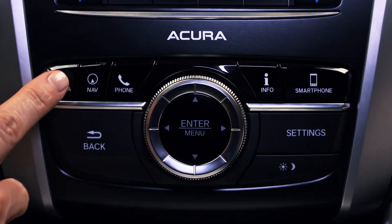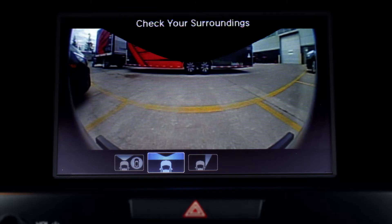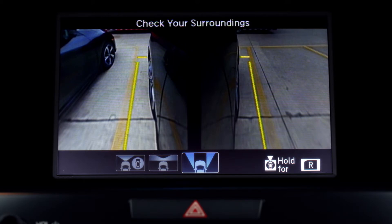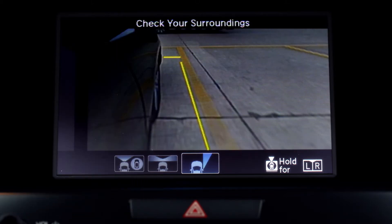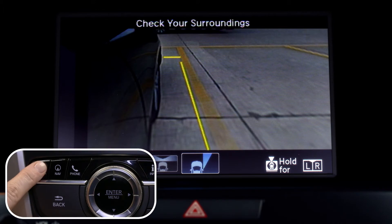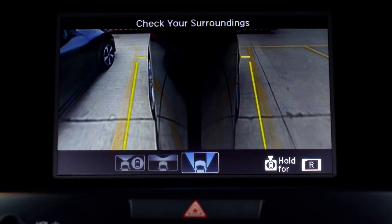Keep pressing the camera button to toggle between the views, and the third view can be personalized. Hold down the camera button to switch from R for right side view, or RL to see both the right and left sides of your vehicle in one view.